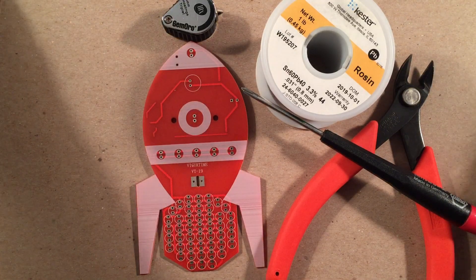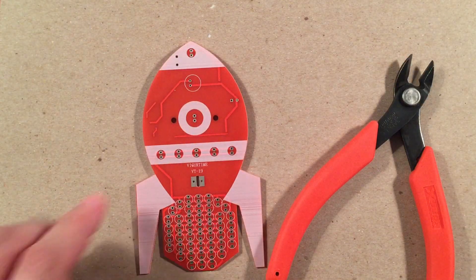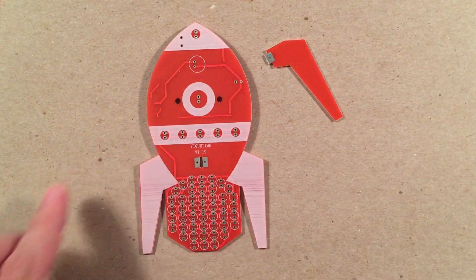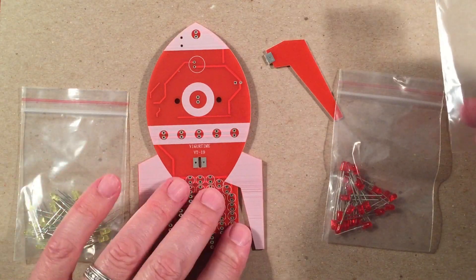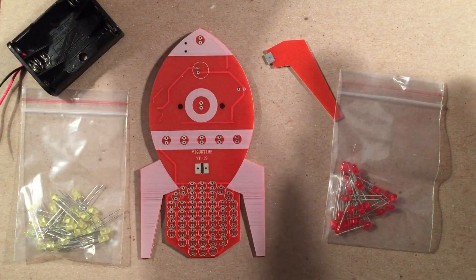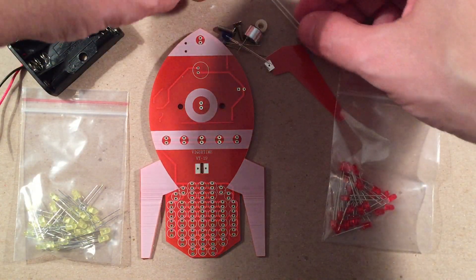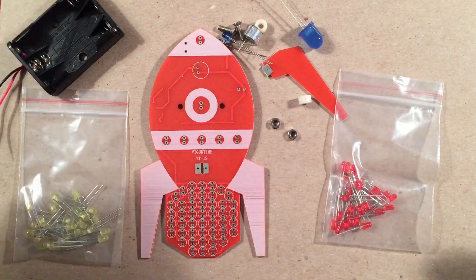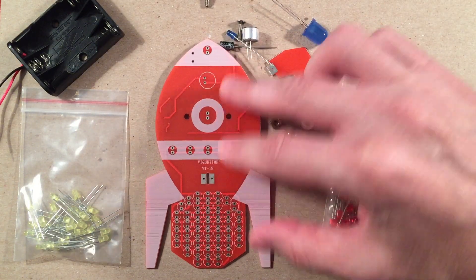What we're going to do is assemble this kit. I'll take pictures of the build process — it's pretty much soldering a bunch of LEDs and attaching the fin and battery bay. Pretty straightforward for 12 bucks. I've never had a problem with VigorTime kits — they're fantastic, made very well. I think this is going to look neat sitting next to my old 50s and 60s radios. Space race — awesome to have with your retro collection.